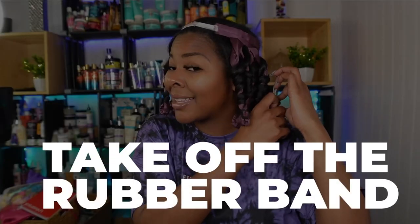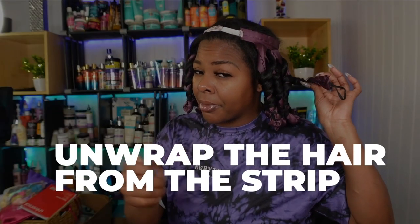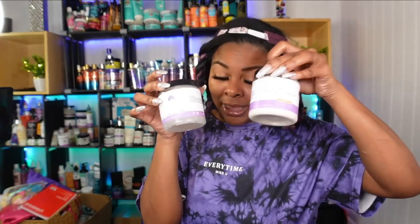I've just taken off my scarf and they do feel really dry. Now I'm going to show you guys how to take them down. I'm going to start in the back. The first thing I'm going to do is take off the rubber band at the tip or the end. Then now that the tip is unraveled, I'm just going to start to unwrap the hair from the strip. It's coming out quite nicely — it's really soft, the Momos products did their thing.